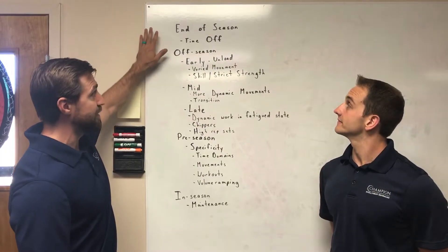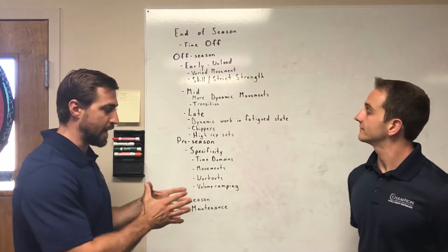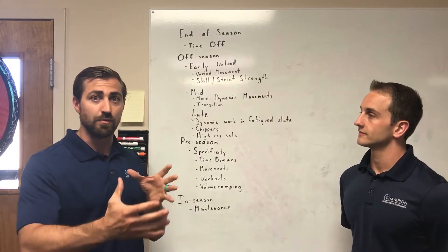One of the most important elements for these athletes is programming and periodization. I want to give you an idea of what an entire year could look like and talk about it more from an injury prevention standpoint. Performance is linked with injury prevention.